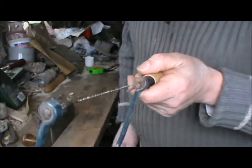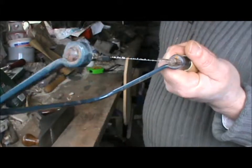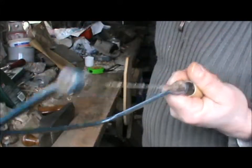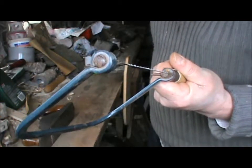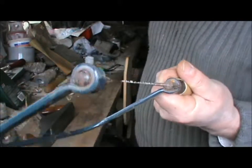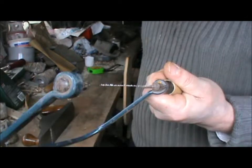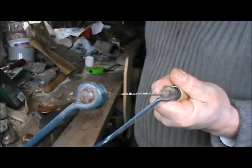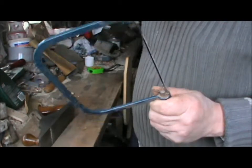The blades are very, very cheap. If you're doing any serious work, have a big pile of blades because you will break them. Don't be scared of breaking them — what you want to be scared of is cutting the wrong stuff. Buy loads of them; you will break them. But that's a coping saw — a handy thing to have in the workshop.